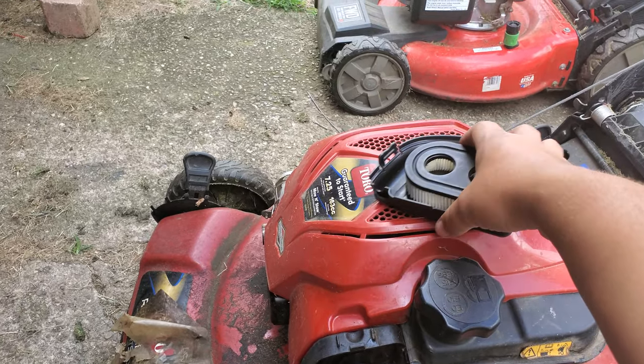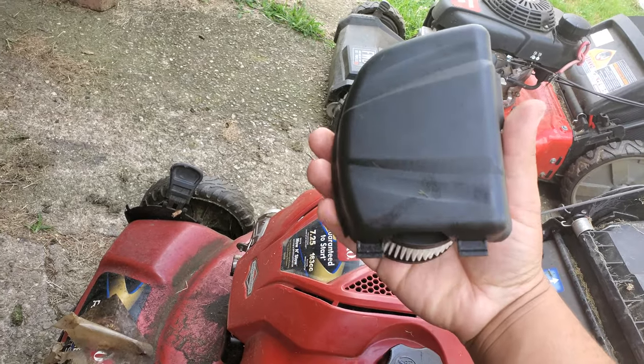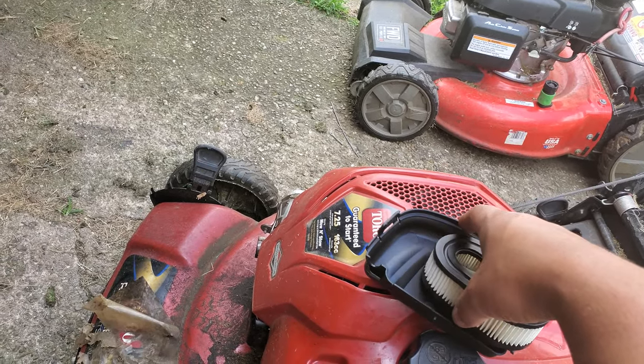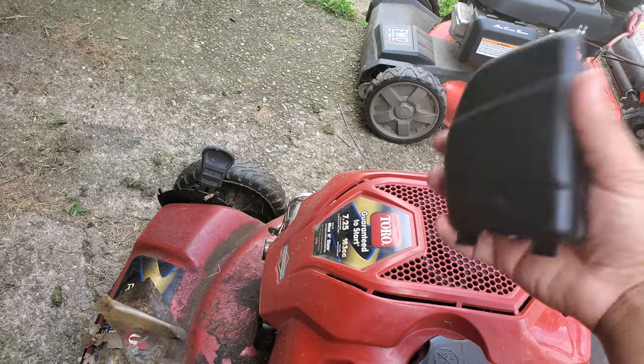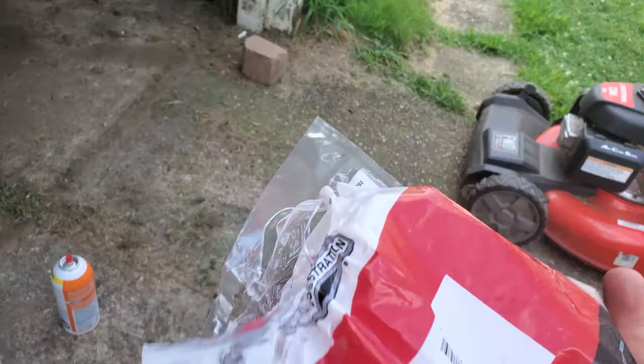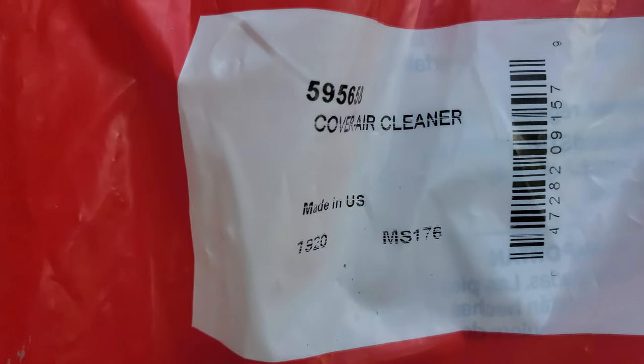This is my Toro Smart Stow, and I made a mistake over the spring and cut this air box cover up with the lawn mower, so I bought a replacement air box cover. These are only $3.25 on Amazon, and I'll list the part number in the description and show you on camera here.